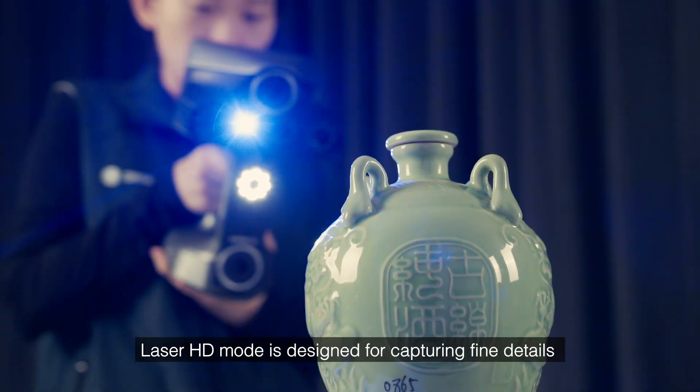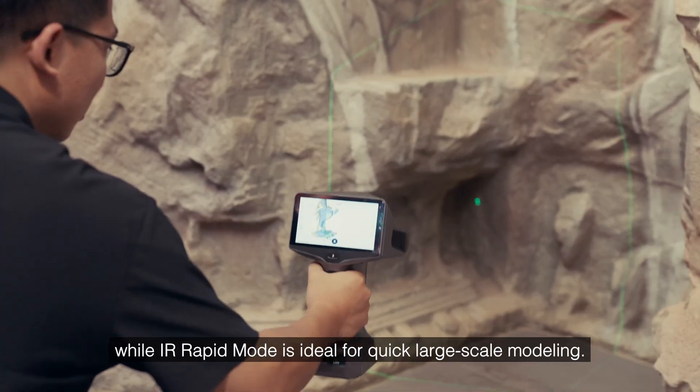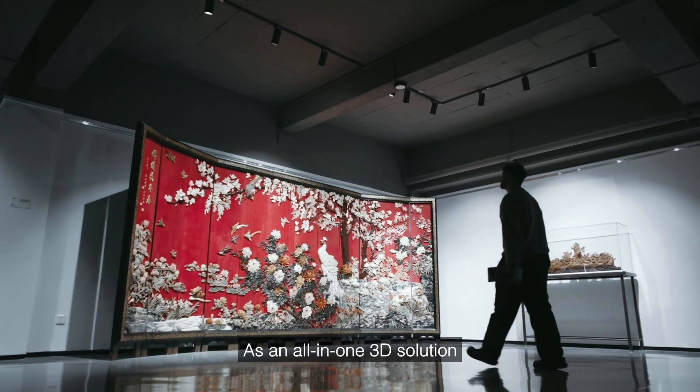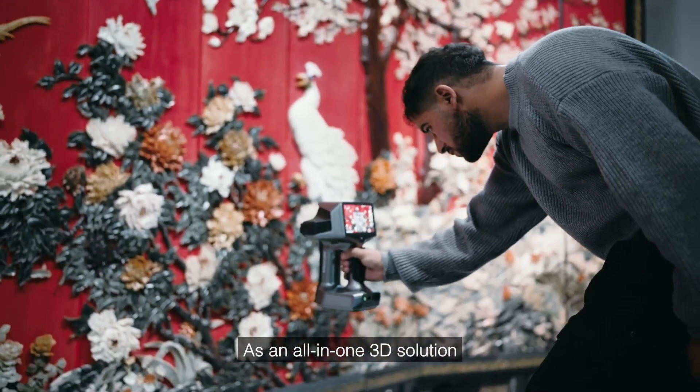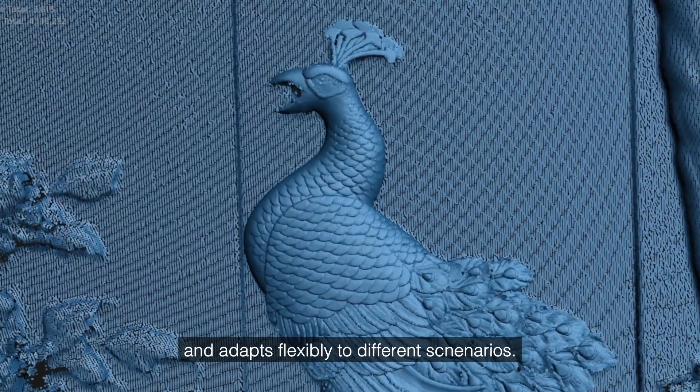Laser HD mode is designed for capturing fine details and challenging surfaces, while IR rapid mode is ideal for quick, large-scale modeling. As an all-in-one 3D solution, EinScanLibre simplifies data collection and adapts flexibly to different scenarios.